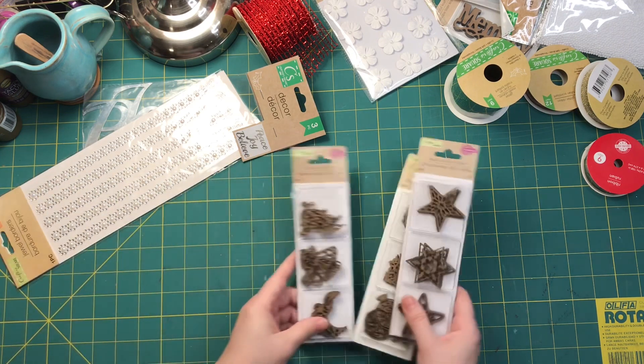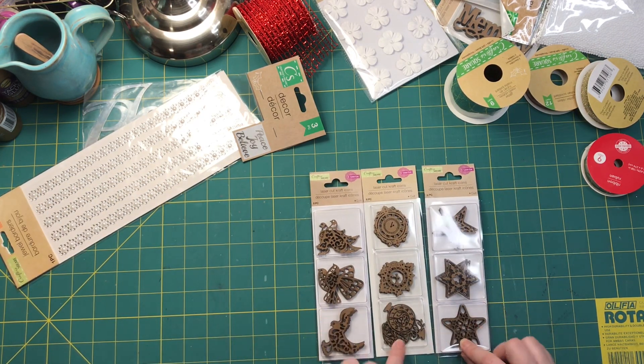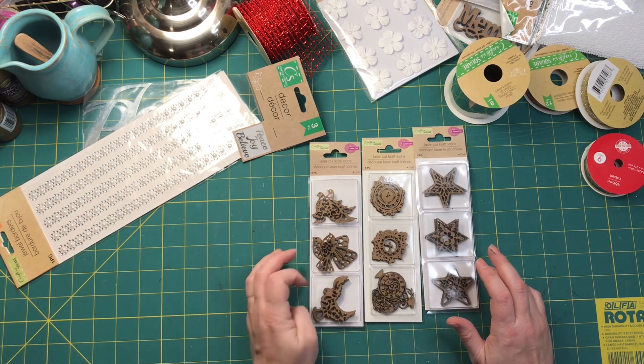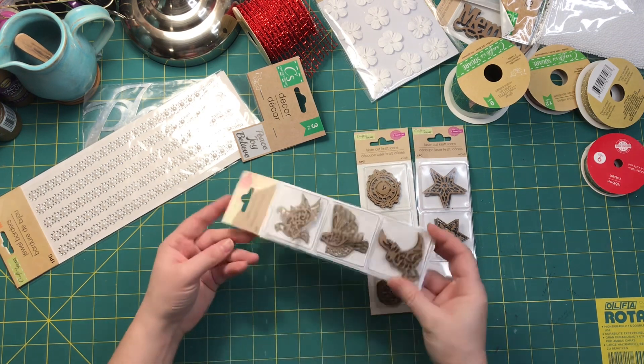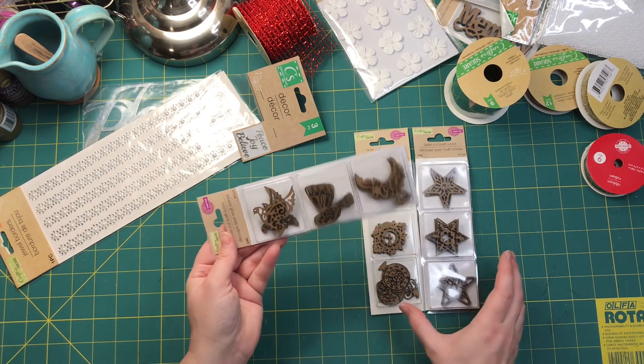I have some more craft cutouts — I've got the clocks and the stars and the birds. That would be nice on a cover. This one to me looks more like a hawk so I probably won't use that for Christmas, but these two could be Christmas birds.